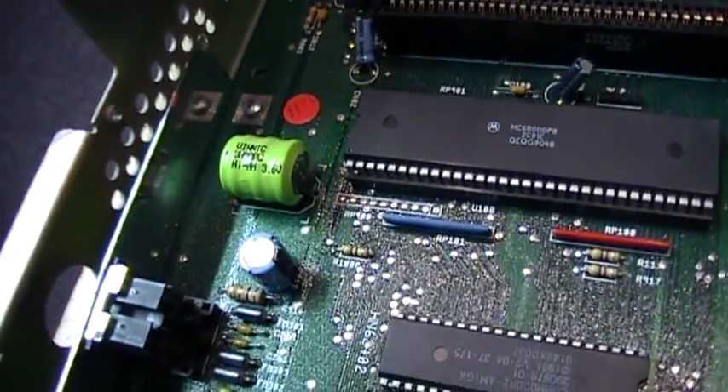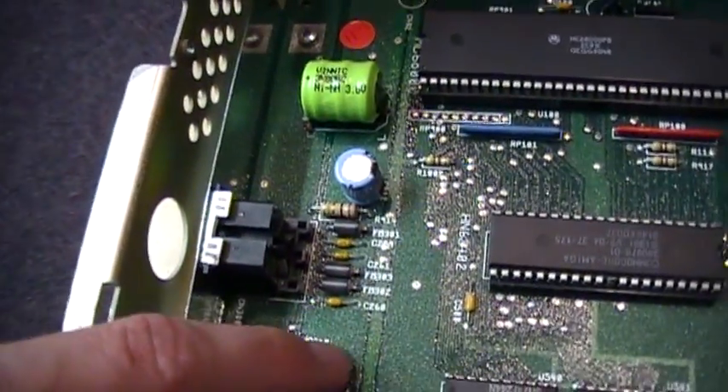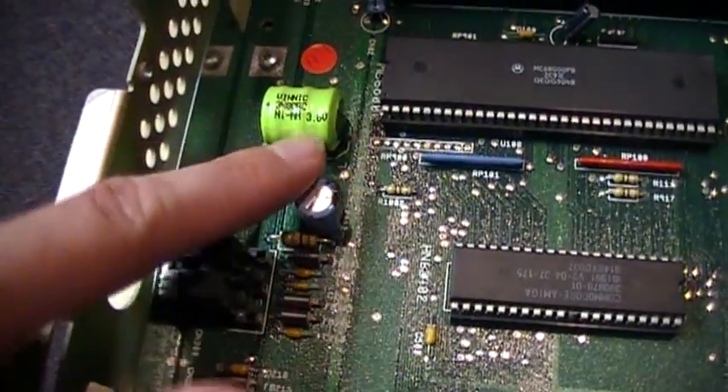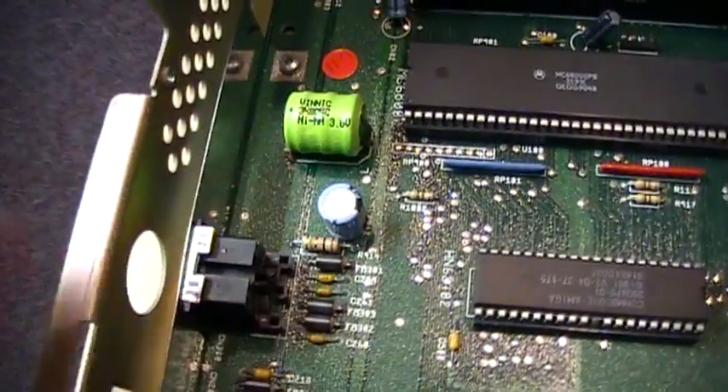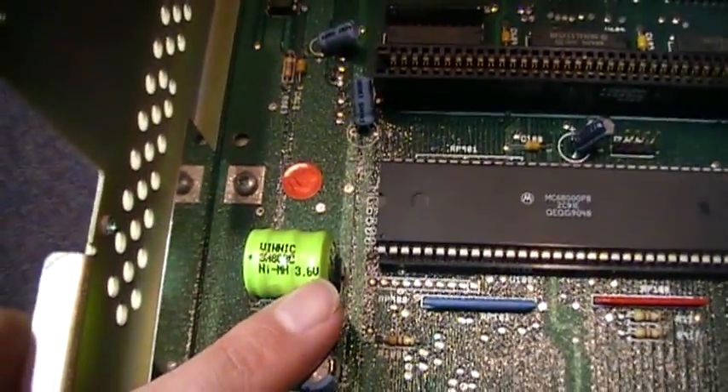I did a terrible job of soldering it as usual, but I did check the continuity to the traces on the motherboard, and it is showing the correct voltage there, so it should be fine. It's actually reading about 3.8 volts, even though it's only rated at 3.6.